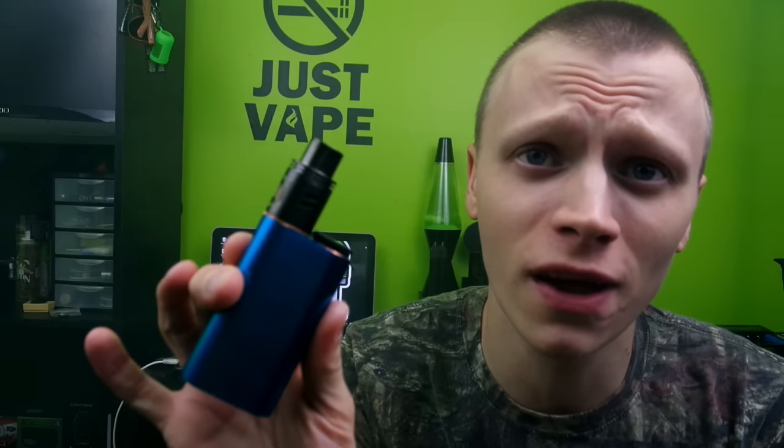What's going on guys, Subum Saint bringing you another review this week. This week we're gonna take a look at the Noisy Cricket upgrade kit — that's right, an upgrade kit for the hybrid series unregulated dual 18650 mod that hits like a bus.